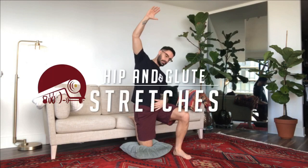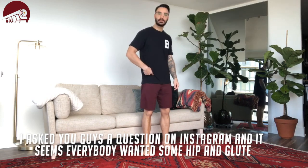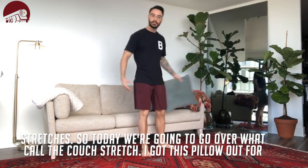Hey everybody, back with another Tip Tuesday. I asked you guys a question on Instagram and it seems like everybody wanted some hip and some glute stretches. So today we're going to go over what we call the couch stretch.